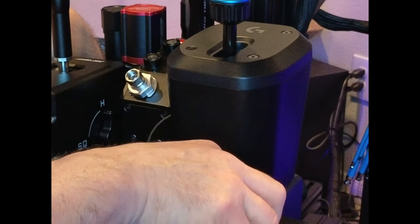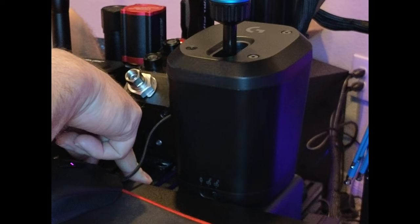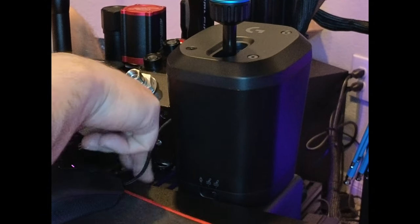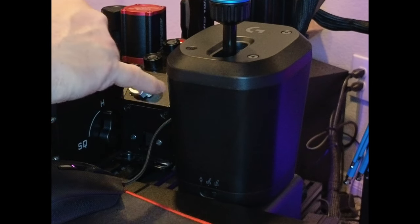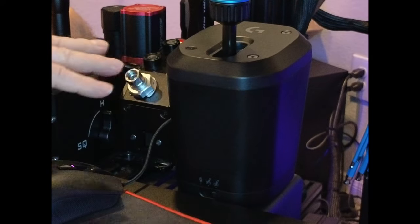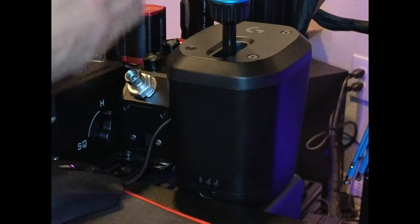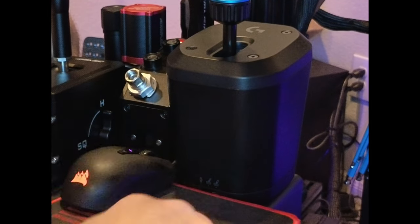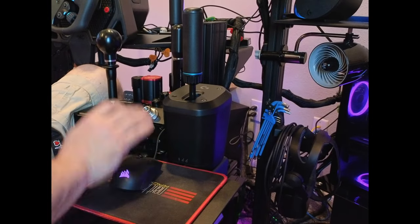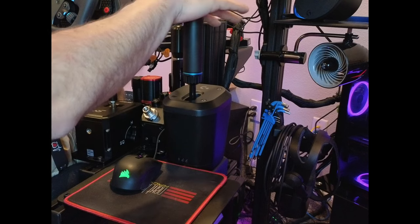It has several holes on the bottom for mounting. I ordered a bracket from Track Racer — I'll flash it up on screen and check my links for it. I utilized three of the holes on the bottom to mount it on my rig. It's pretty sturdy, though the bracket moves a bit because I don't have room for the full bottom support with all my gear. I'll keep it mounted on the rig for when I use the Logitech system.